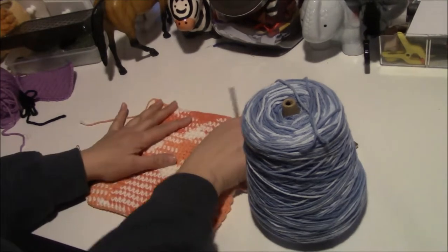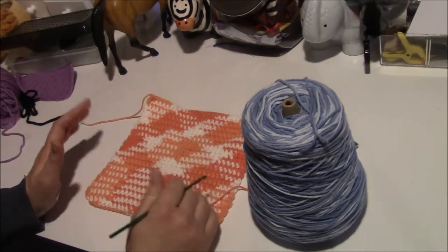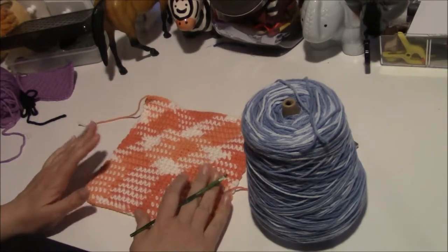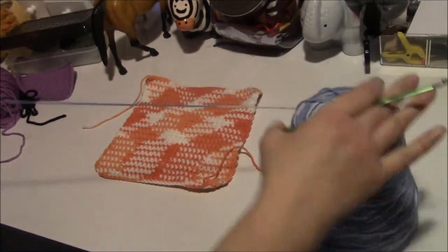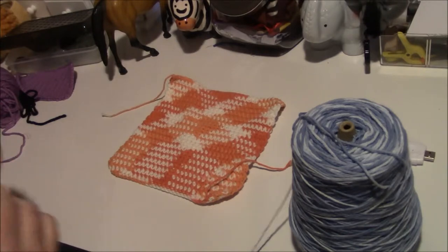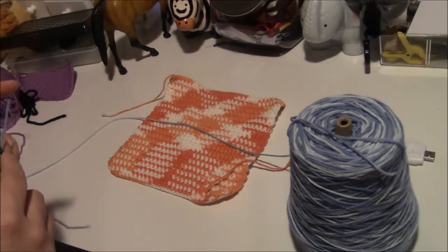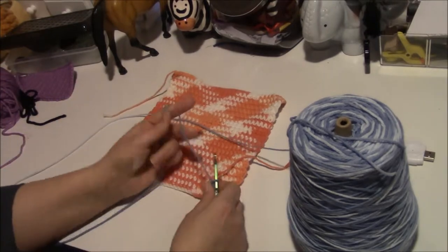If you hear any noise on this video, it's because my two dogs are under my desk — one's a puppy so she's kind of playing with the older one. Anyhow, you need to do 31, so we're going to chain 31. You do this with cotton — it works better than your waste yarn. Cotton's your best for this. I think I got Peaches and Cream here or something like that.